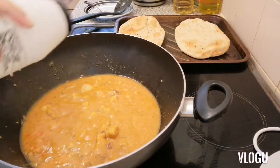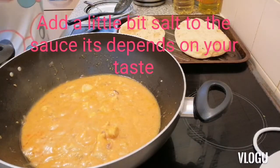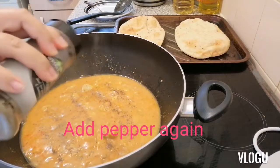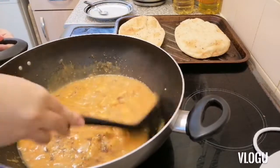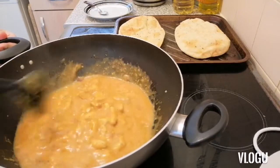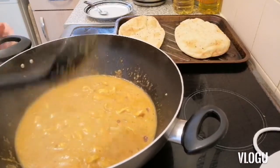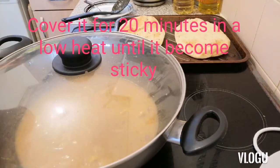I will add a little bit more salt and more pepper. I will stir it and cover it for 20 minutes.